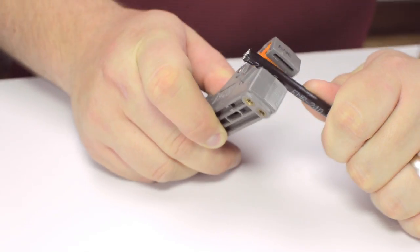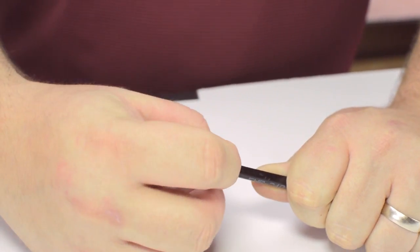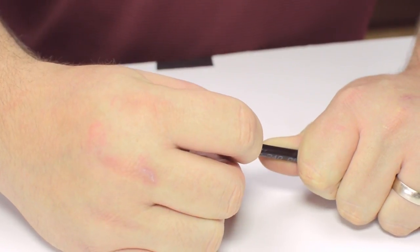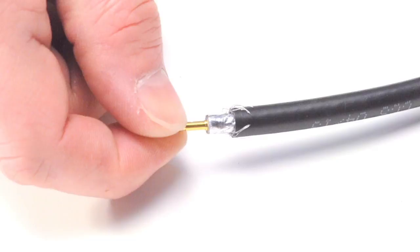Start by inserting the ferrule over the outer jacket of the cable. Then, using your cable stripper, strip back the outer jacket and dielectric. The advantage of using a cable stripper is that it will strip back the jacket and dielectric at the same time. Pull back the braided shield and insert the pin onto the center conductor.